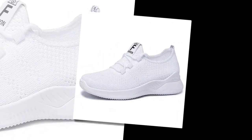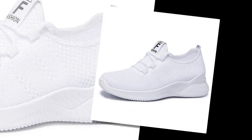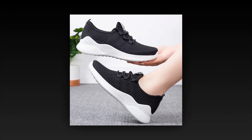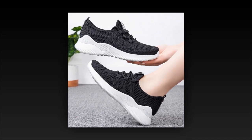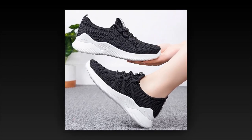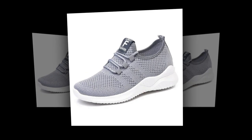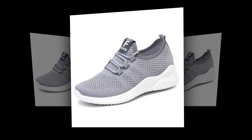Let's see what other customers are saying. One reviewer mentioned: 'Perfect, very comfortable. I will surely buy more colors.' Another happy customer said: 'They don't slip, which is ideal for work.' And another noted: 'The shoes arrived in good condition and look exactly like the pictures — I ordered them for my mother, and she loves them.' These reviews highlight how well-loved these sneakers are.